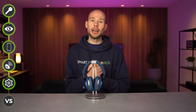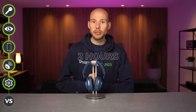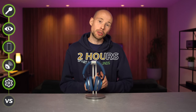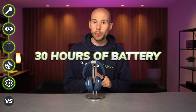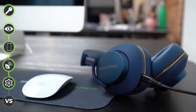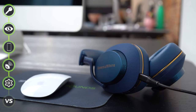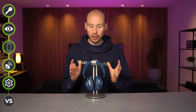Battery life sees more improvements too. The charge time has dropped from three hours to two on the S2s, and you get 30 hours of battery with ANC on, which is really strong and means these can easily be used for working and travelling. A quick 15-minute charge will give you an additional seven hours of battery — really, really decent.